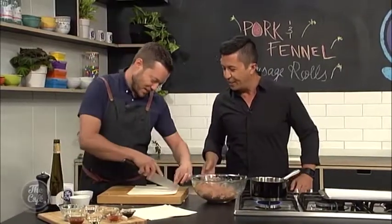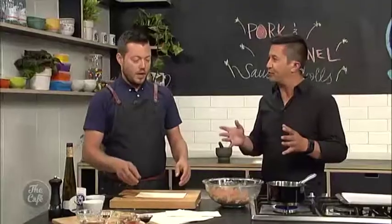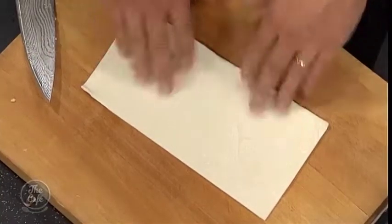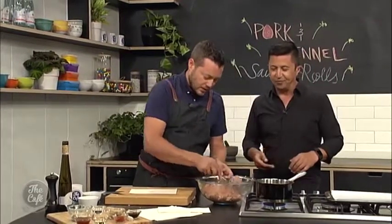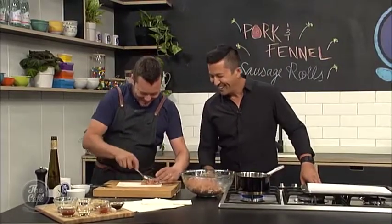Now you've got your flaky pastry. You don't want to warm it up too much — this is already quite soft but it's playable. Any softer than that, when you make it or if you mix it hot, it's going to make it really hot and release all that butter. The whole thing with flaky pastry and puff pastry is butter between the layers — that's why it puffs.